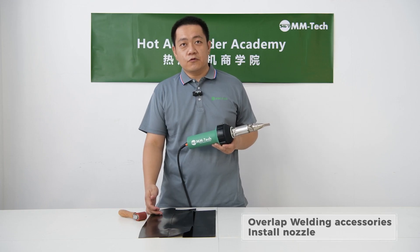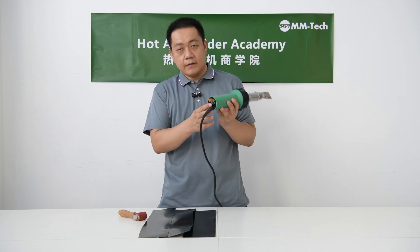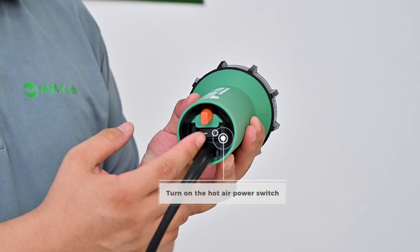Install the overland welding accessories nozzle. Then turn on the hot air power switch.